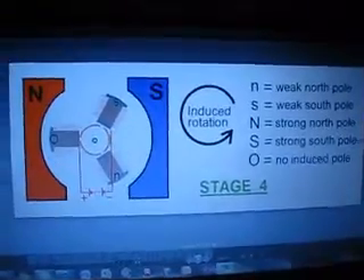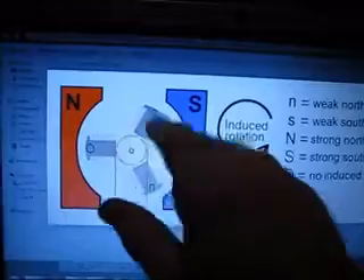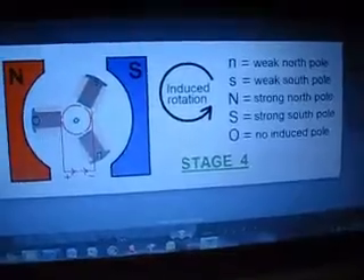Even more effective is six poles obviously, where the commutator is divided into six sections and six coils. That's a heck of a lot more work, especially when you're building small motors.